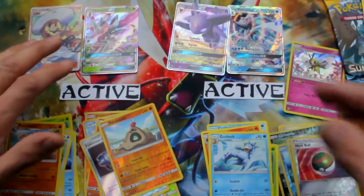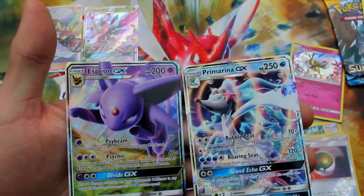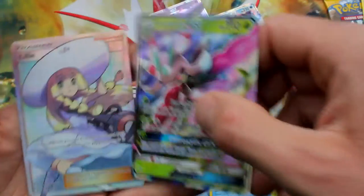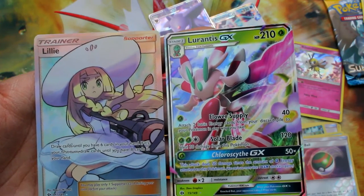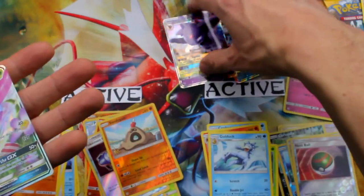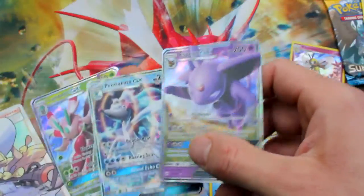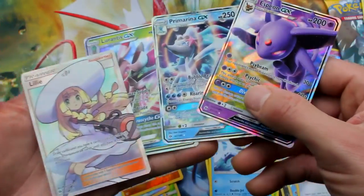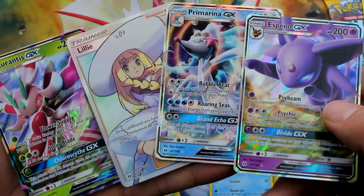So we have to decide — you guys tell me in the comments below, did Moon win with the Espeon and the Primarina GX, or did Sun win with the full art Lillie — who, by the way, lets you draw cards until you have six in your hand, or eight on your first turn — and the Lurantis GX? Tell me in the comments who won, Sun or Moon, and you'll get entries into our contest. We're giving away a booster box and all the information will be on our 500 booster pack video coming up. Thank you so much for watching — you guys are the best, you rock!